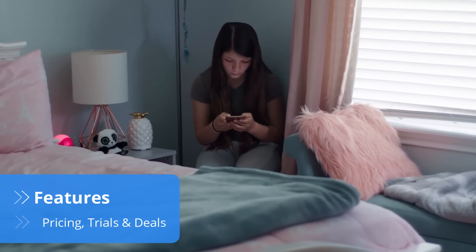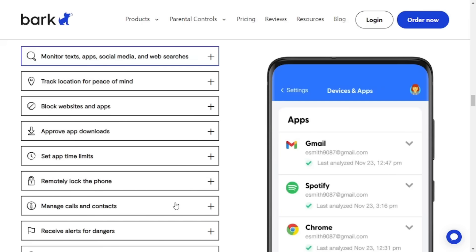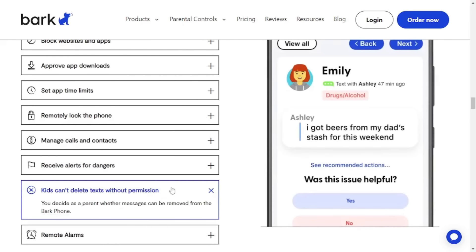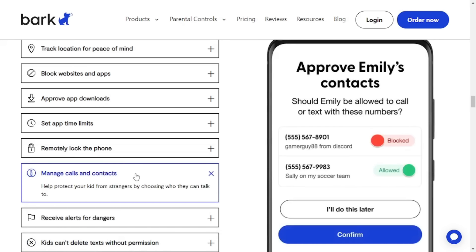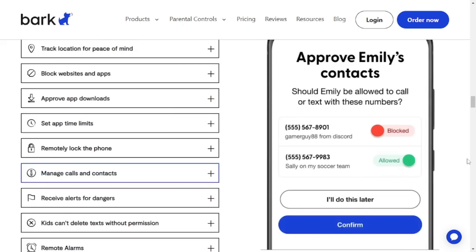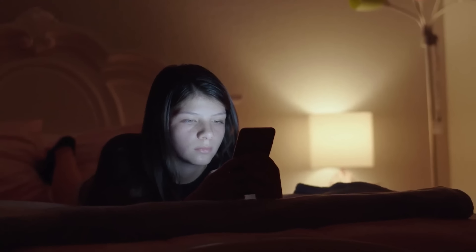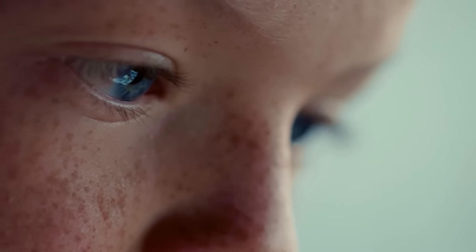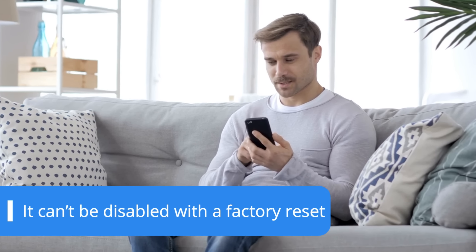Bark Phone's parental control features are more robust than those found in a regular phone with Bark Premium installed. For example, with a Bark Phone, kids can't delete texts or add contacts without parent approval. Plus, the parental controls are tamper-proof, so kids aren't able to install workaround VPNs or change the parental control settings. The real benefit of having a Bark Phone instead of a regular phone with a parental control app is that a normal phone can be factory reset, which makes the app stop working. If Bark Phone is factory reset, it can't be used until parents set it up again.